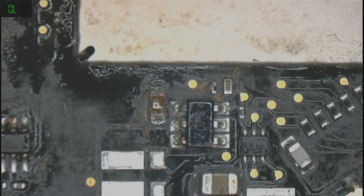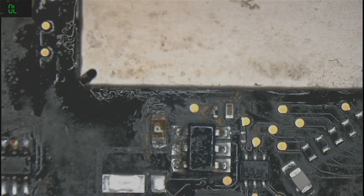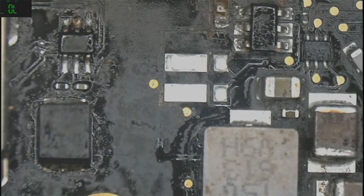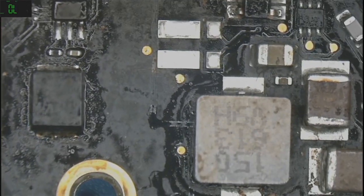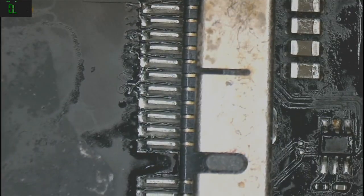We'll just try to clean up some of the components — put some flux on it, clear it up a bit, and test if the backlight is okay and if everything works.